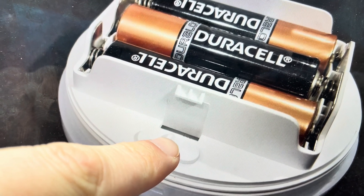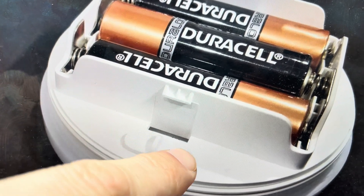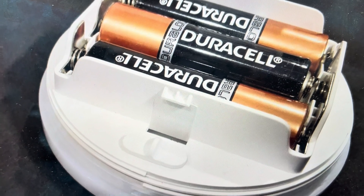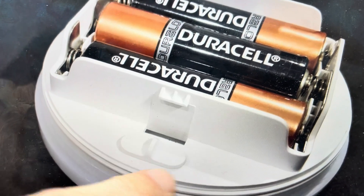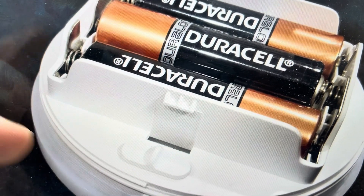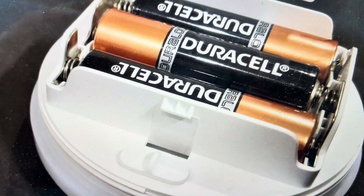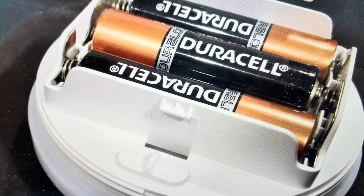All you're going to do is toggle it back and forth within two seconds, three times — click, click, click. It doesn't matter whether it's on to off or off to on. As long as you go three times within two seconds, that will initiate a reset — just let it do its thing. The light will turn on and then turn back off, indicating that the reset is complete, and you can go ahead and set this night light up as a new light.